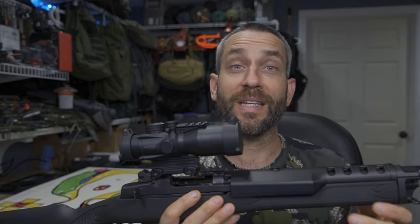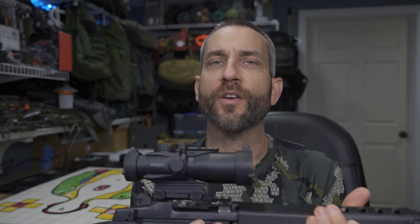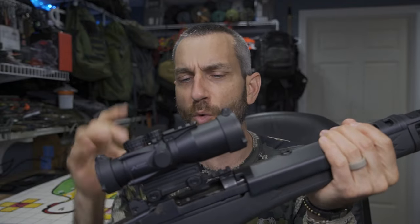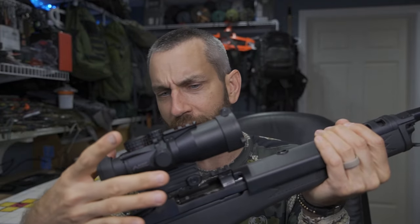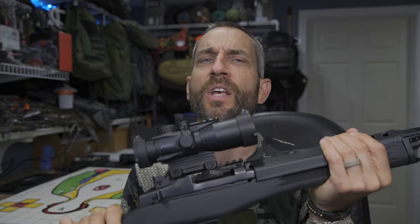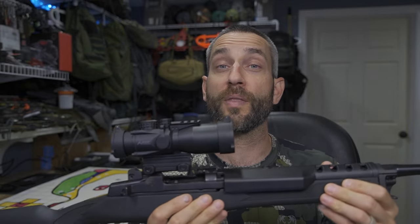Pleasantly surprised? Yes, because I had no issues whatsoever. Confused? Well, I guess I'm just failing to understand why the rail isn't complete across the top. If the actual mount is in the way and could be what's impeding the round from ejecting — but it's not — then the rail can't be the impeding factor. Does that make sense? So for me, I'm just confused. Could there be another rail I could put on there?